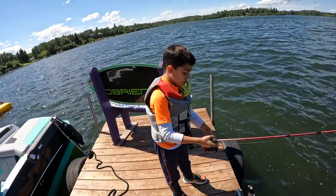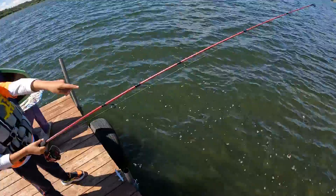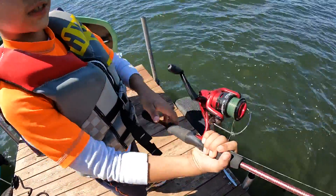This is how you use a fishing rod. First, you make it go until there. You put it back on your finger. You won't snap that.